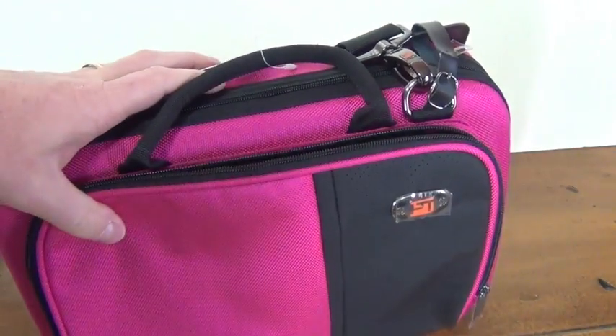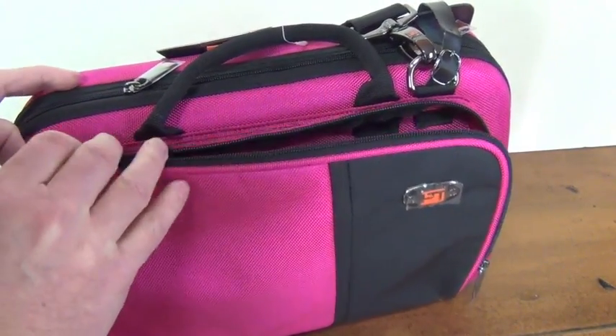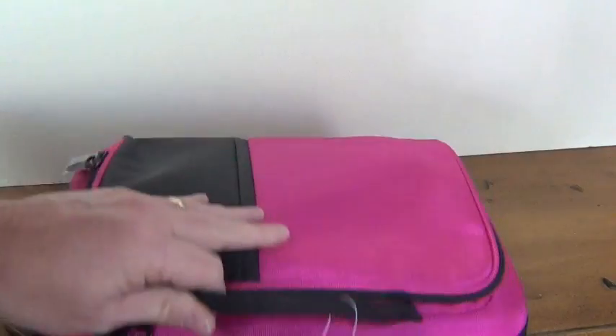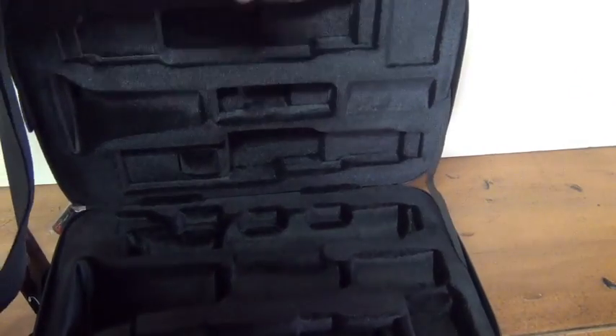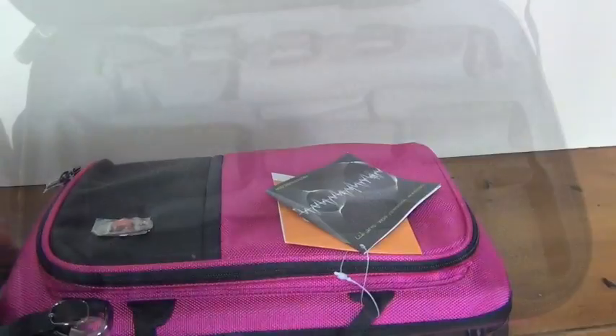The larger exterior pocket will hold larger accessories and zips up securely. Inside, the case has a nest that will hold any B-flat clarinet securely and has room for an extra barrel.